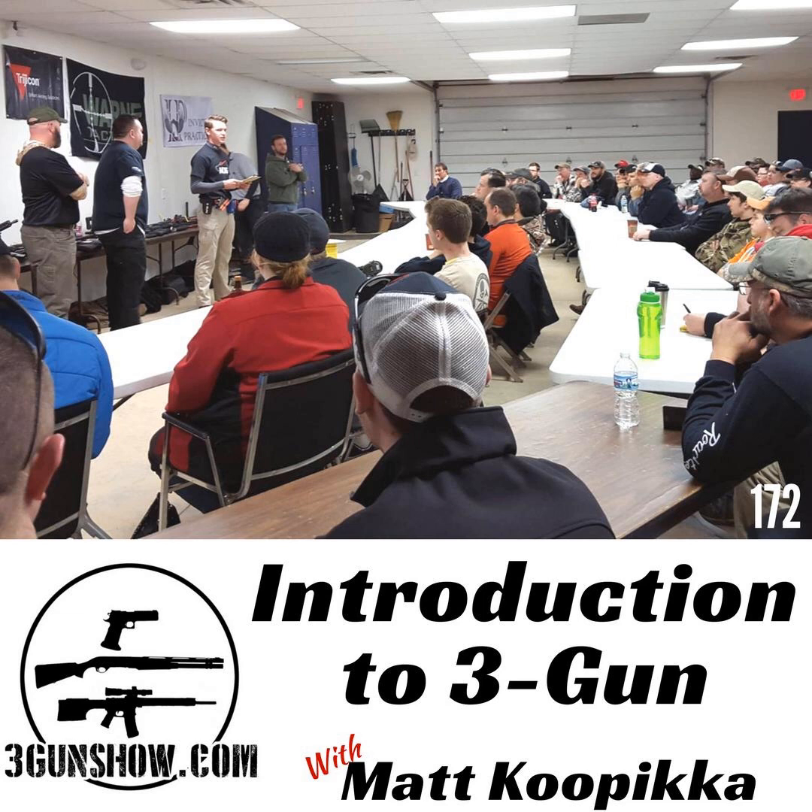You want guys to keep coming back to your local match and use it as practice, while also cultivating, encouraging, and mentoring all the new shooters. The more experience we can get into the club, the better. We have a good number of people who go shoot bigger matches, and when they come back, all that data and information they pull from those bigger matches spreads like a web. They spread out to different states surrounding Michigan, come back, and deliver that information to newer shooters. Even if it's not a big plan, it happens naturally.